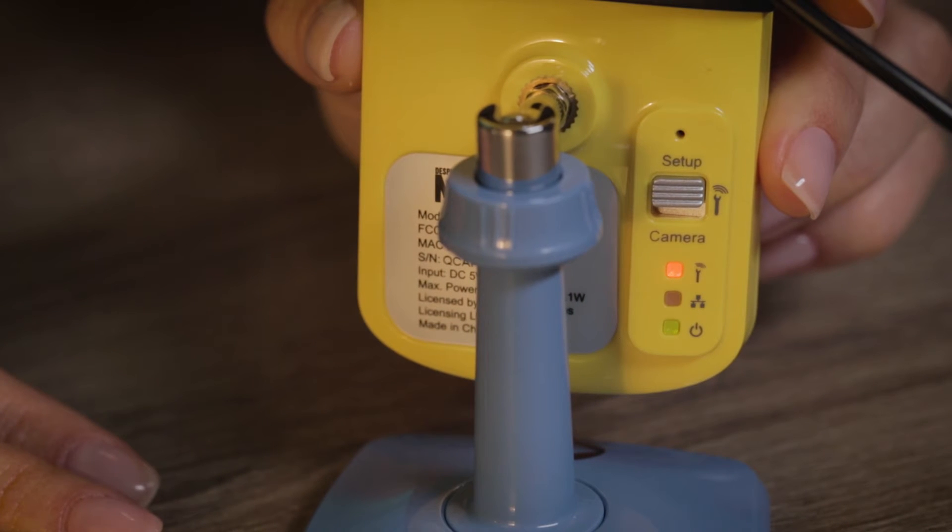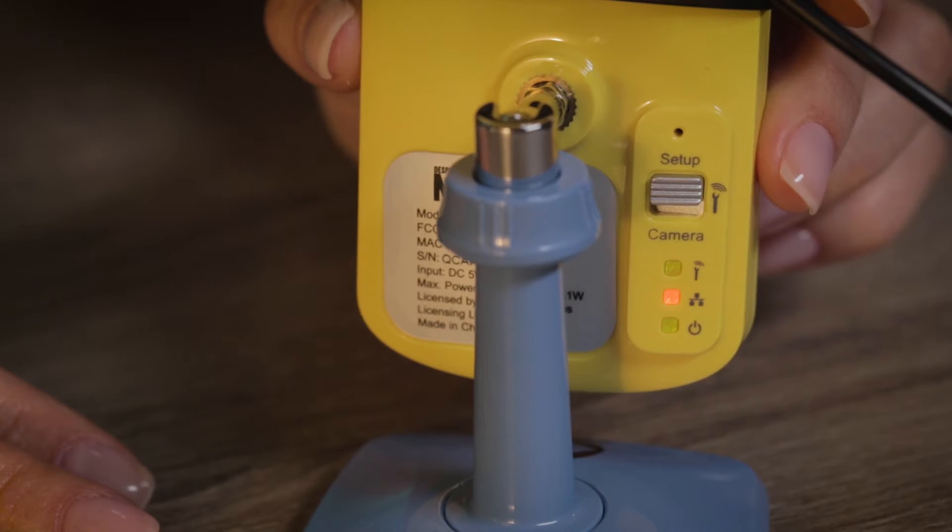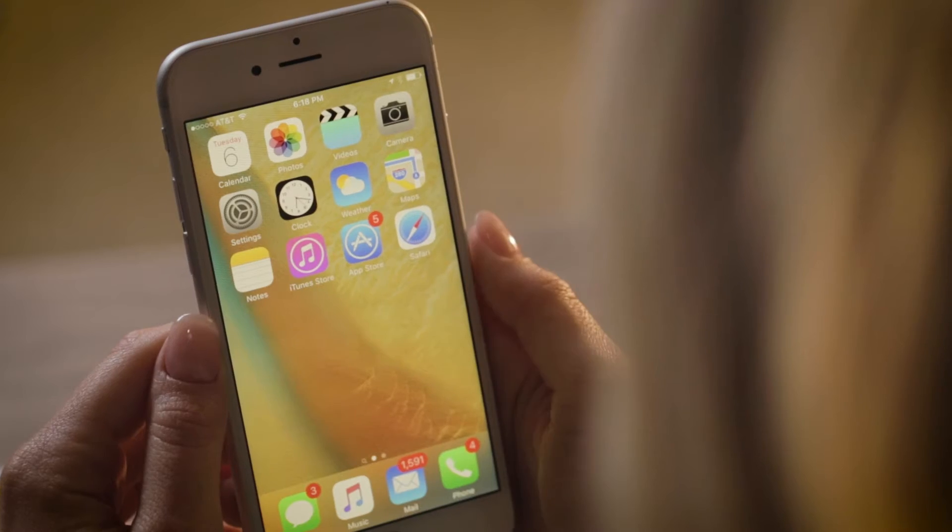You will now see the lights on the back of the StuartCam change. The top light will be solid green. The middle light will flash amber and will continue to flash amber until setup is complete. Your bottom power light should be solid green. This may take up to two minutes when the camera is first powered on.